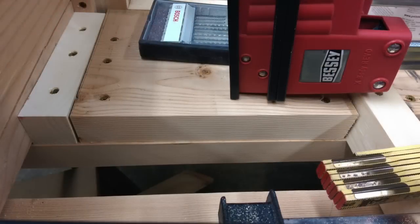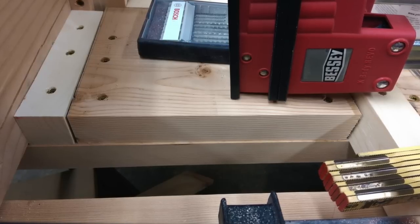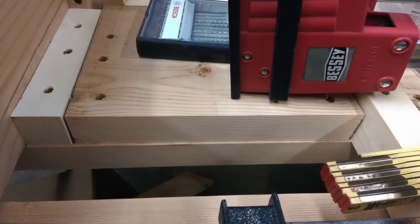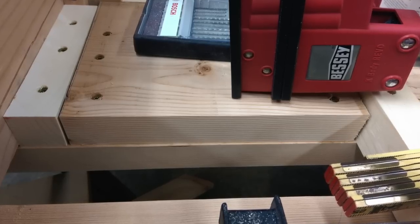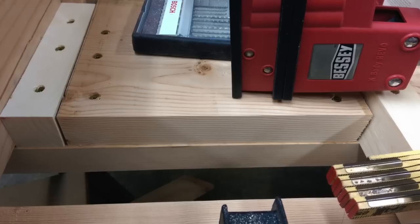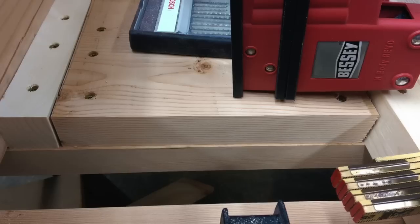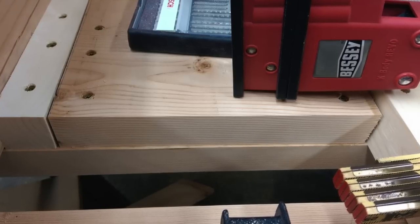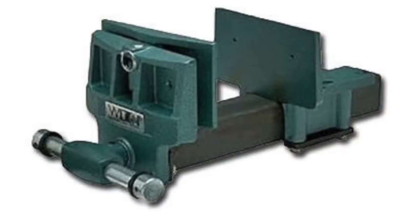Once the top was secured to the bench, I took some more of the two by twelve material and with glue and screws doubled up the sections of the top. I wanted a good three inches or so of thickness so that the hole vises I'd be using with the dog holes would be that much more effective.